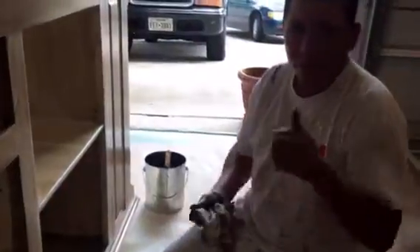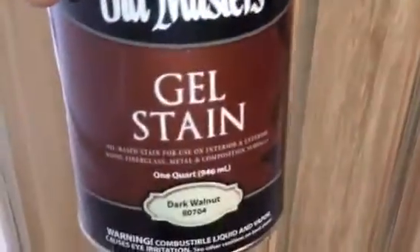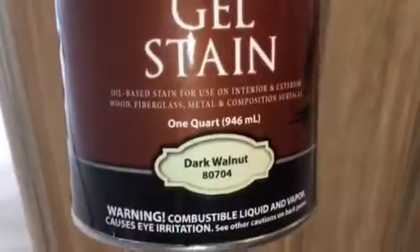You can recognize that consistency more as we complete the piece. This is the very beginning of this process. Everybody say hey — Hollywood is doing a good job right here. He is the man with this Old Masters Gel Stain Glaze — the one and only Old Masters Gel Stain Glaze, ladies and gentlemen, Dark Walnut. As you can see, that's a very nice dark brown.